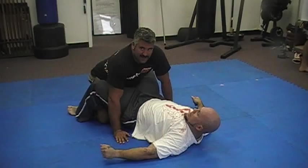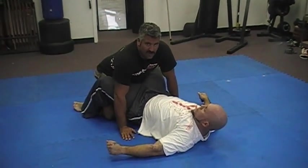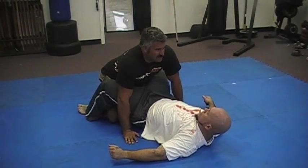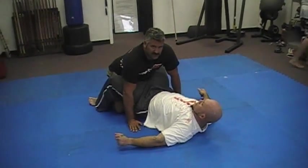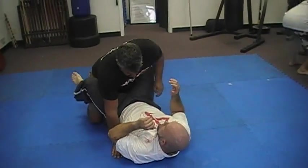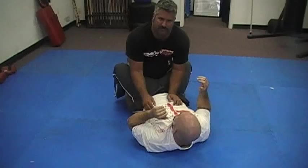If an opponent is tired and they're using their guard as a defensive mechanism and they're not working an aggressive guard, it's tough to do this on somebody who's working an aggressive guard. But if they're on their back, they're kind of winded, and they're trying to trap you with their legs, you always want to be respectful of your opponent's guard.